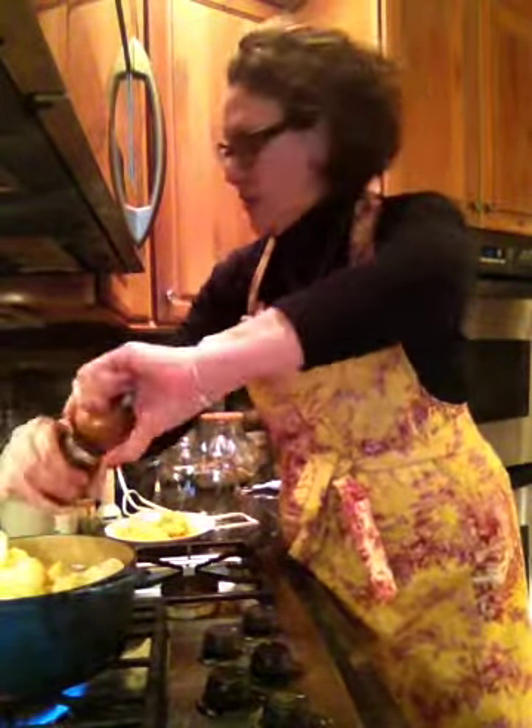Then I'll taste it and add in at least a cup of this sharp cheddar. The sharp cheddar with the beer and the mustard is going to be fantastic. Then adjust your seasonings — maybe you want to add in some more mustard, salt, pepper, or maybe some red pepper flakes.